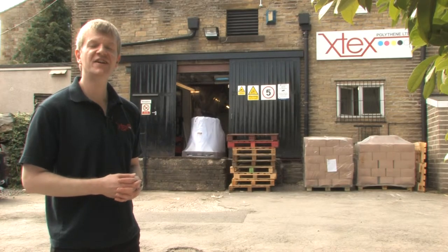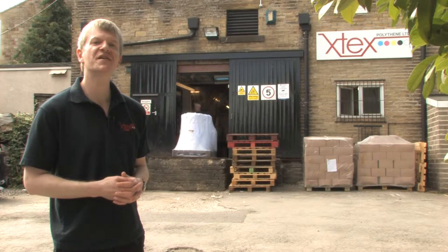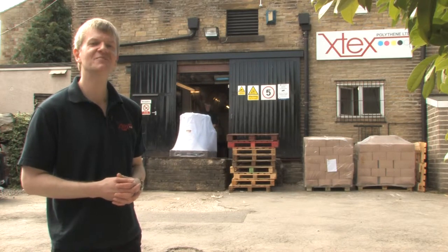I mentioned at the beginning of the X-Tex video tour that we would show you how a polythene bag is made. Well, this is how it's done.